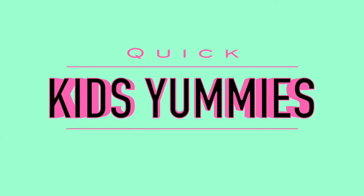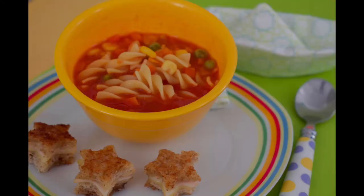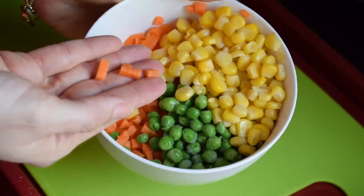I know all too well the stresses of feeding a fussy eater. Here are a few quick kids' yummies to try and get your little one to eat today. My kids like pasta but hate vegetables — here's a great way to get them to have both.